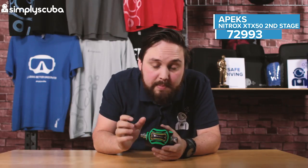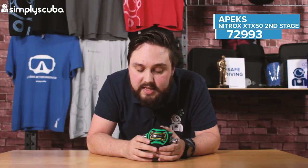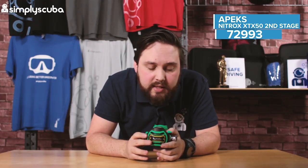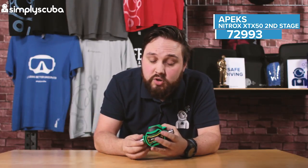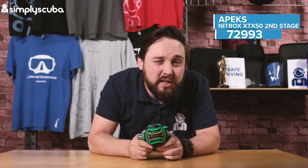This is a pneumatically balanced second stage, so you get a decent breathe no matter what the depth is — a nice smooth breath as well. All the controls that you need are here, and if you're diving accelerated decompression or higher concentrations of Nitrox, this is the perfect second stage for you. This is the Apex Nitrox XTX50 Second Stage.